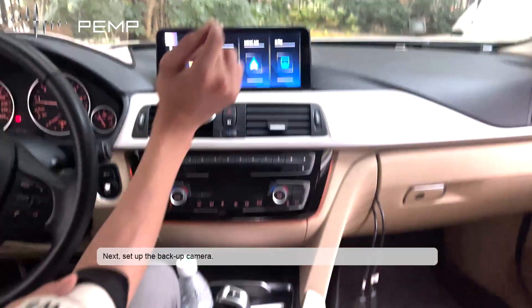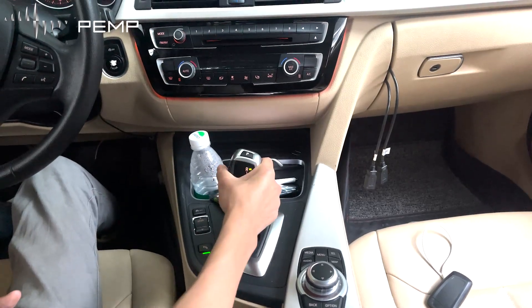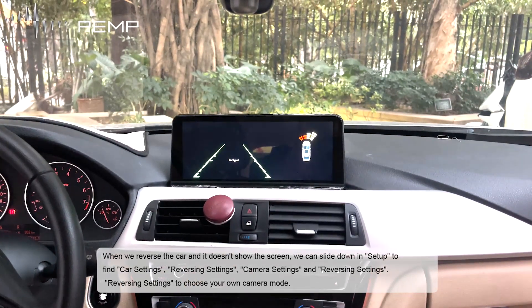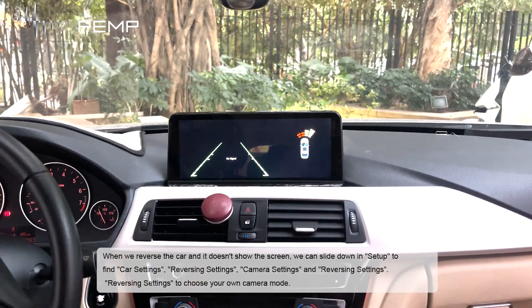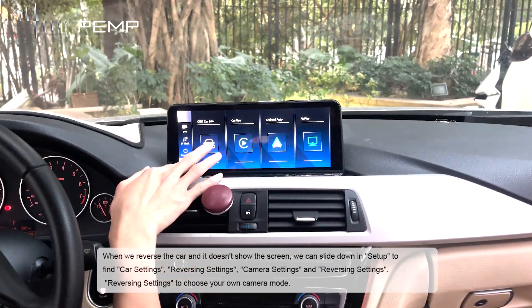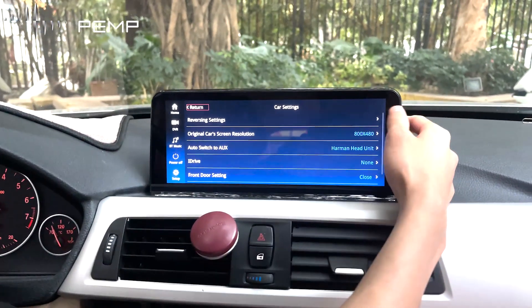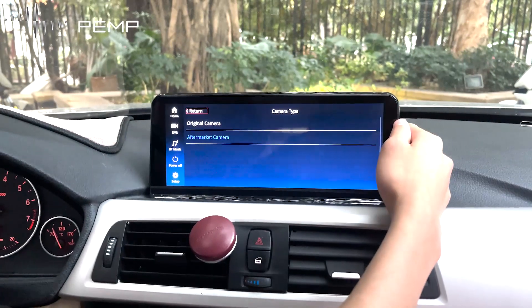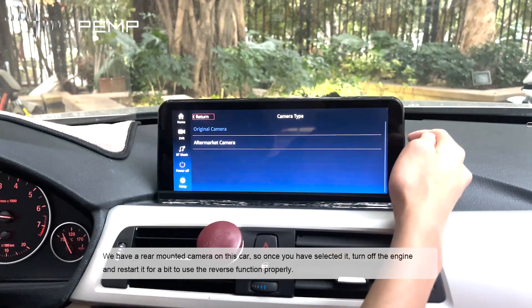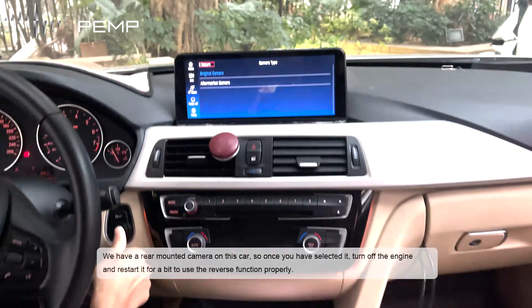Next, let's set up the backup camera. When reversing and the screen doesn't show the camera, slide down to settings and find car settings, then reversing settings, then camera settings. This car has a rear-mounted camera, so select camera mode accordingly. Once selected, turn off the engine and restart it to use the reverse camera function properly.